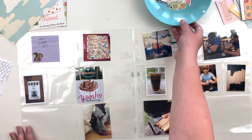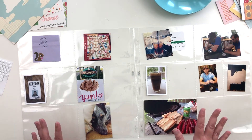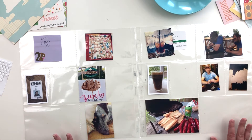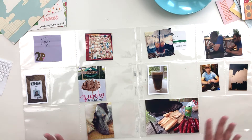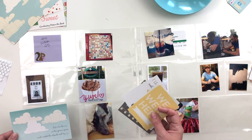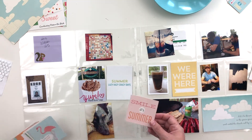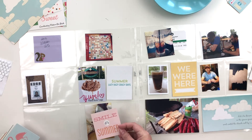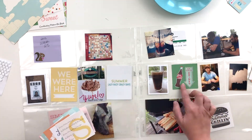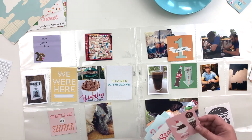Hi, this is Crystal and I'm back with another project using the October Afternoon Summertime collection. If you didn't catch my video from yesterday, you may want to go back and watch at least the very beginning where I explain where this collection came from and why I decided to use it. Today I'm using it in Project Life — this is a spread from 2013. It's week 25, so around June. We're grilling out, having ice cream — it seemed like the perfect spread to use this collection with.